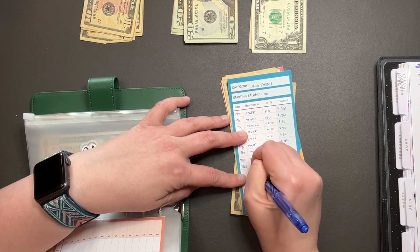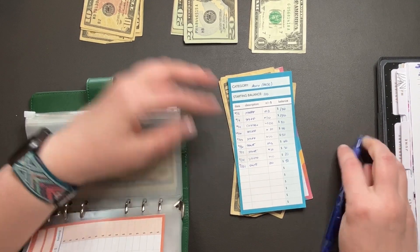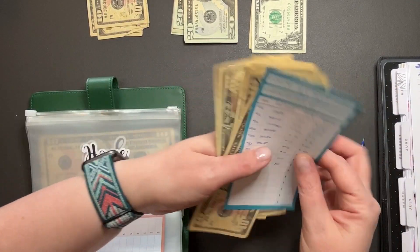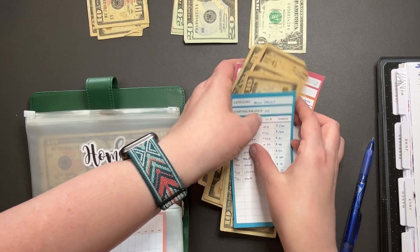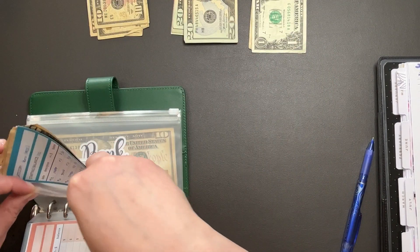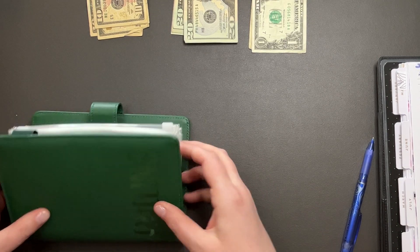So $7.21, $10, $90. Here's $10, $20, $30, $40, $50, $60, $70, $80, $90. Perfect. And that is that for the green rolling binder.